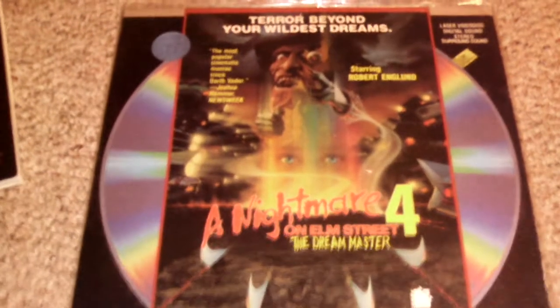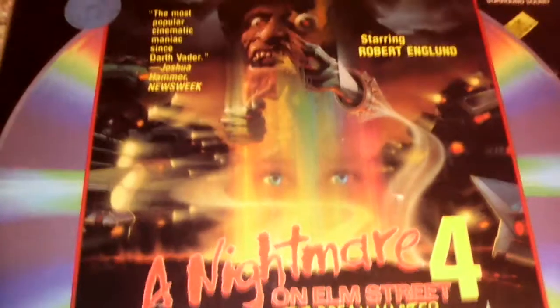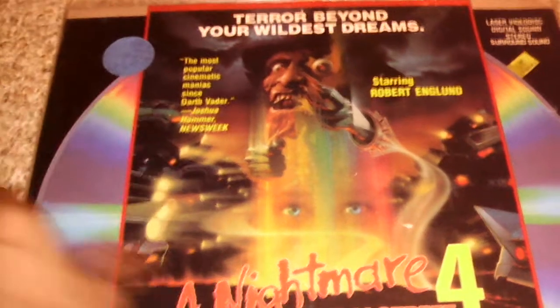The second laser disc we got is A Nightmare on Elm Street Part 4: The Dream Master. This is a really great laser disc to have, as you can see. It resembles the theatrical poster — 'The most popular cinematic maniac since Darth Vader.' Only thing is this little blue sticker; kind of upset about that, I wish I didn't have that on there. But I never see these on the internet, so I think I paid $20 for this. That's a really good price for a Nightmare on Elm Street laser disc, especially a sequel.